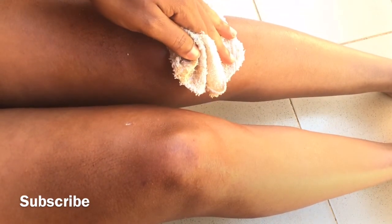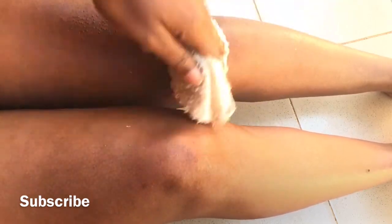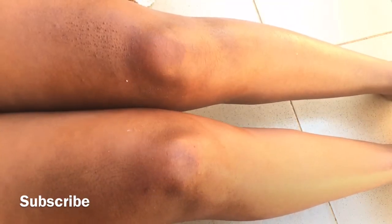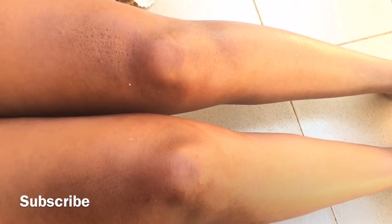Wow, are you seeing the results? There is nothing like a dark patch on it — oh my god! This works, guys — you have to try it out. I can't wait for your comments; comment down and tell me your results.